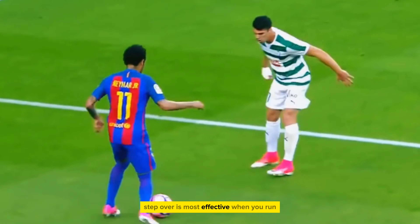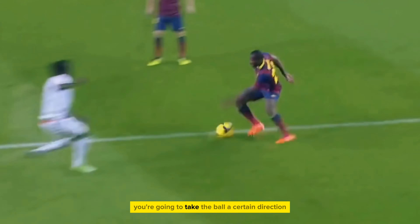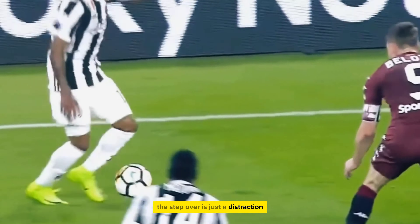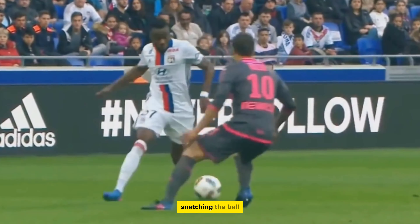The step over is most effective when you run straight towards the defender. It baits the defender into thinking you're going to take the ball a certain direction, when in fact the step over is just a distraction so you can go the other way. Stepping over the ball also prevents the defender from snatching the ball.